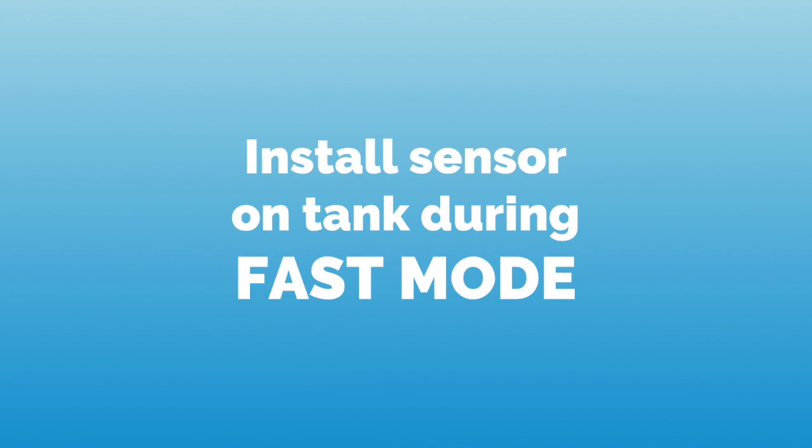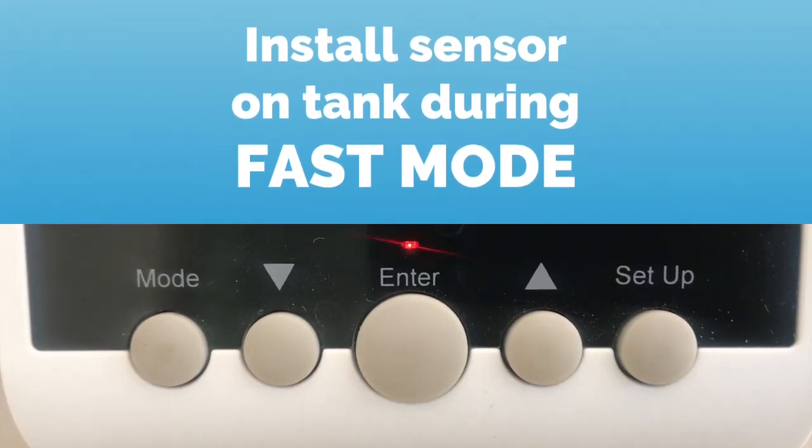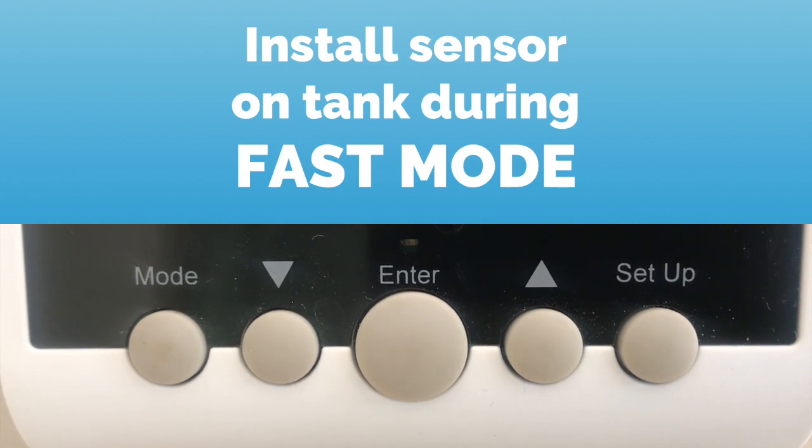Make sure to install your sensor on the tank while the fast mode is activated, so within the first 10 minutes after pairing, as long as the red dot on the monitor is blinking every second.